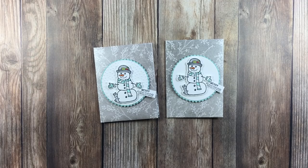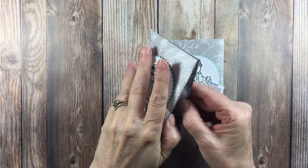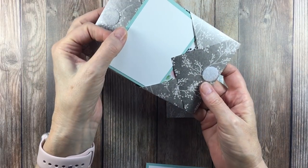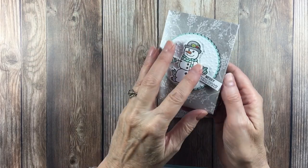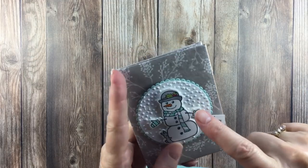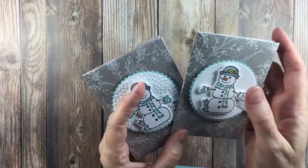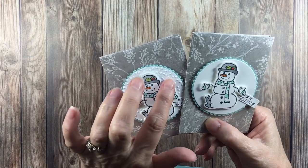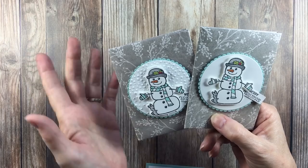Hi there and welcome, it's Tracy at stampwithtracy.com and today we're going to make this little snowman wallet. You open them up and you've got a gift card on one side, and then you can write a sentiment or greeting on the other, and I've got little velcro tabs here to hold it together. I embossed this one with the softly falling embossing folder — I didn't do it on this one. This was the first one I made and I think we're going to do this one with that same embossing. I thought it looked really nice like snow for our snowman. Let's go ahead and get started.